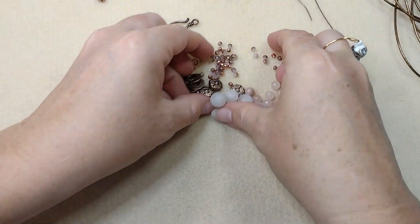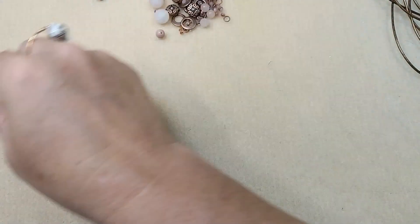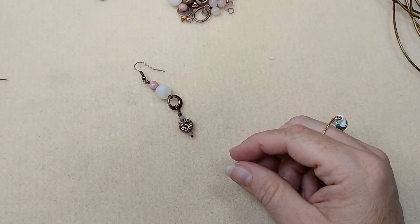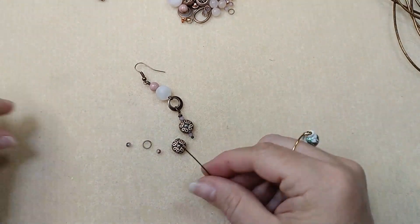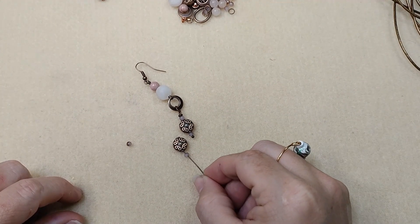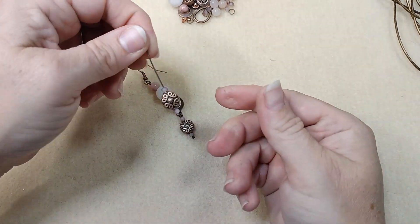So first of all, let's go ahead and make the earring because it is quick and simple. All we're going to do is take our ball head pin and put on a little sparkly rondelle, a metal spacer, and another little sparkly rondelle.